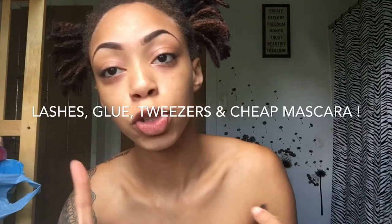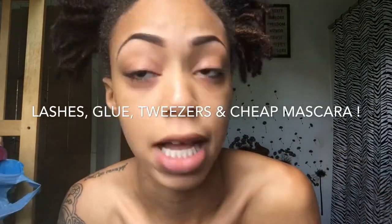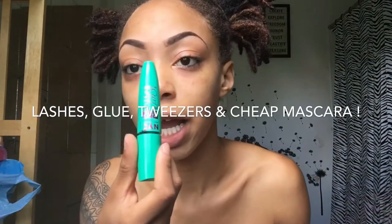All you need for this video is four things: your lashes, glue, tweezers, and some mascara. I use NYC Big and Bold. First things first, top your lashes — it doesn't have to be a crazy coat, just top it with some mascara.